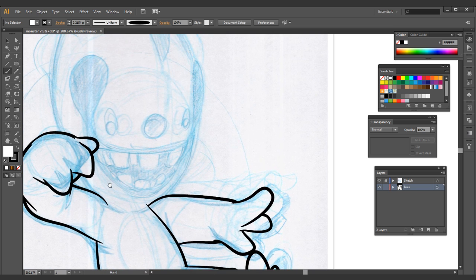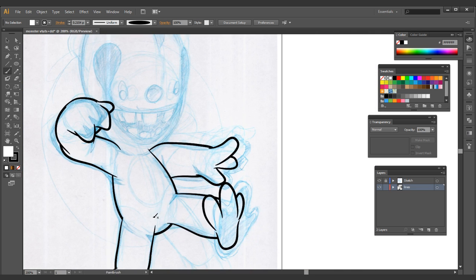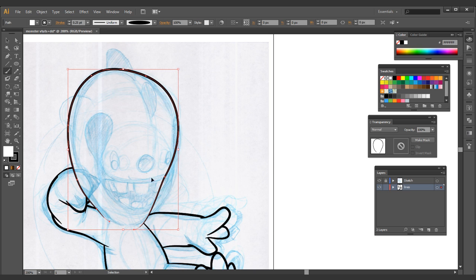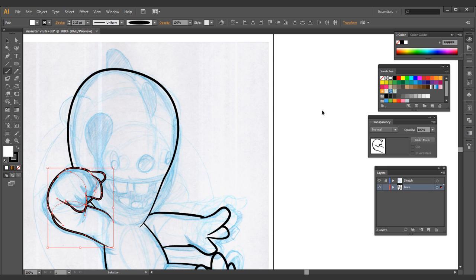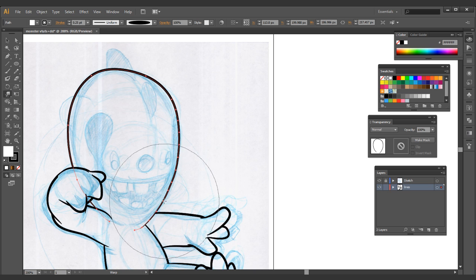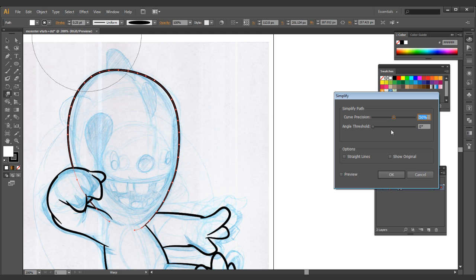Next we're going to be working on the head. I'm going to do a nice little swoop for the belly like that, bringing this all the way around. Now I'm going to bring the actual hand area to the front using Shift+Control+Right Bracket. I'm going to adjust this a little bit more to match the sketch. Then I'll go to Object > Path > Simplify to make sure this doesn't have a lot of extra points. Very good.